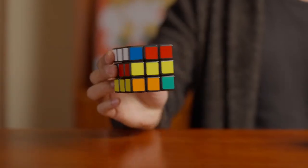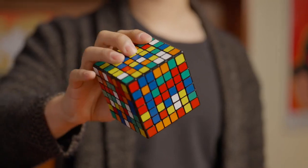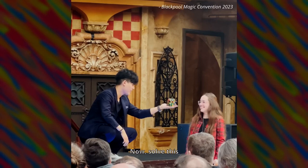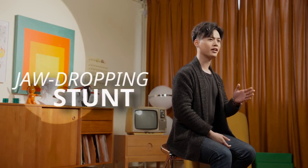After your standard cube routine, you take out this crazy looking 7x7 cube. The cube is genuinely mixed by the audience. Now, solve this. With absolutely zero knowledge in cubing, you now can achieve a jaw-dropping stunt that even crazy cubers won't dare to try.